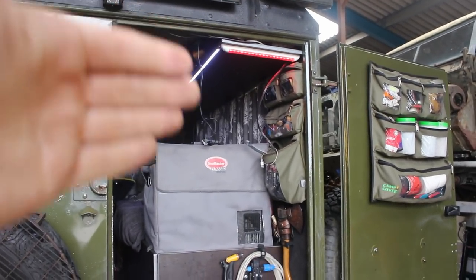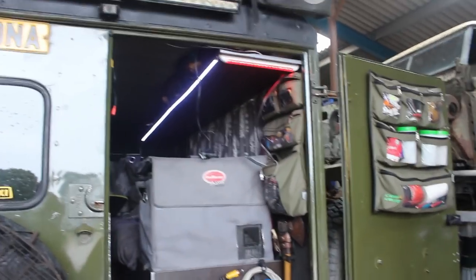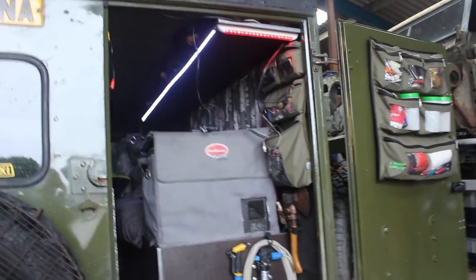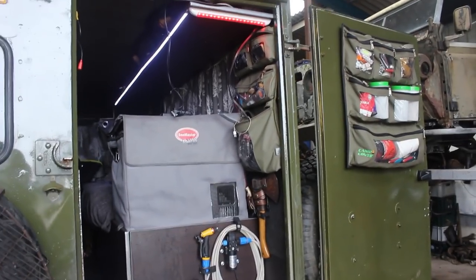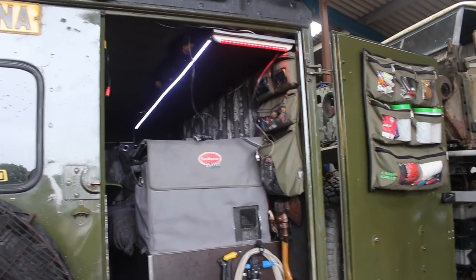Just inside the back door we've got the red camping light. This is for low-light areas where you don't want in-your-face white light killing your night vision — so when you go back round to camp you can still see. Because I'm not one for walking around with a head torch.